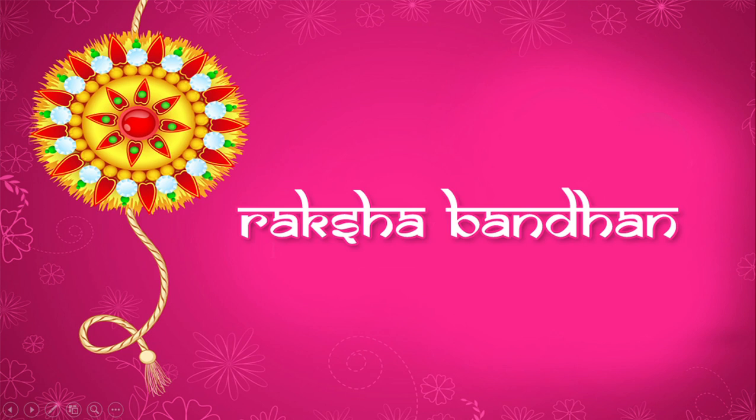Hi guys, you're back in my channel. One of my subscribers requested a video on the next festival coming soon, which is Raksha Bandhan on the third of August. So I just made a video about it — let's start.